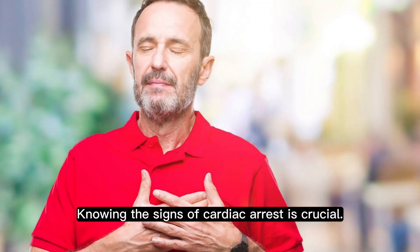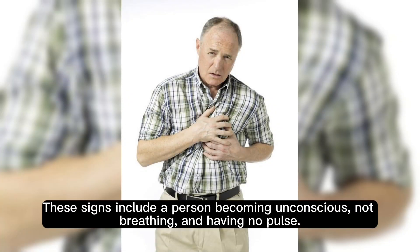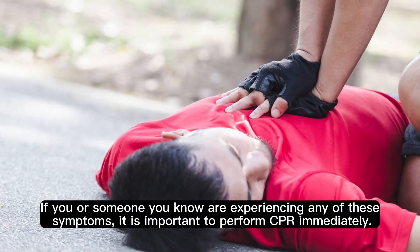Knowing the signs of cardiac arrest is crucial. These signs include a person becoming unconscious, not breathing, and having no pulse. If you or someone you know are experiencing any of these symptoms, it is important to perform CPR immediately.